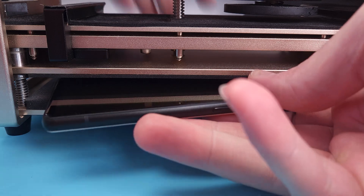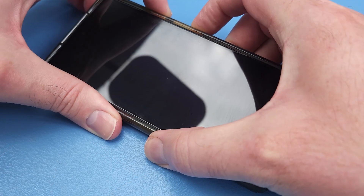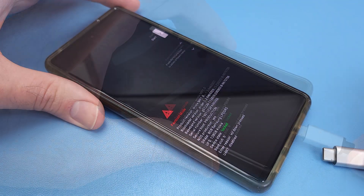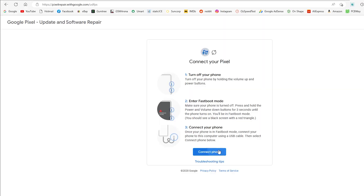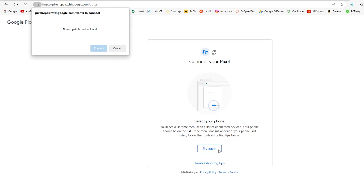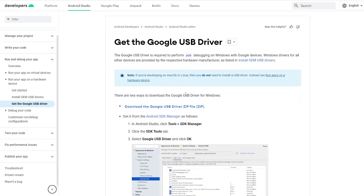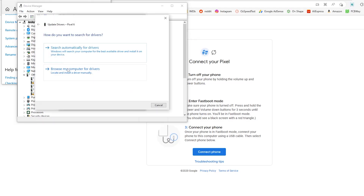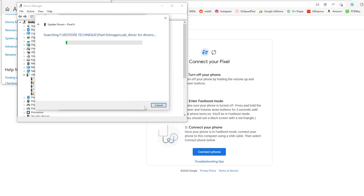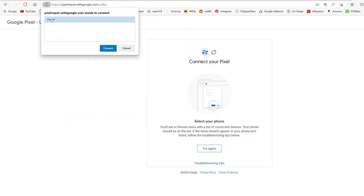Last thing to do is calibrate the new fingerprint sensor using Google's calibration tool. I need to hold down the power button and volume down to boot into fast mode. Even with the proper driver installed, the Pixel 6 wasn't recognised in fast mode. I discovered that I needed to install the driver again whilst the phone was in fast mode. Now it shows up — success.